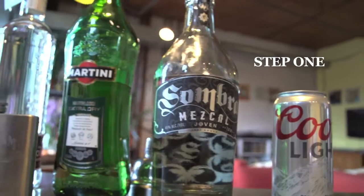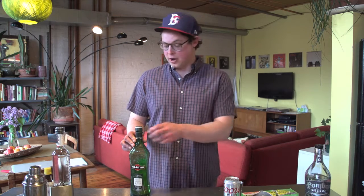Step 1: Pick your poison. Now personally, I like to start off with a dry gin martini for the first few innings and then move on to beer. But you can do whatever you want.